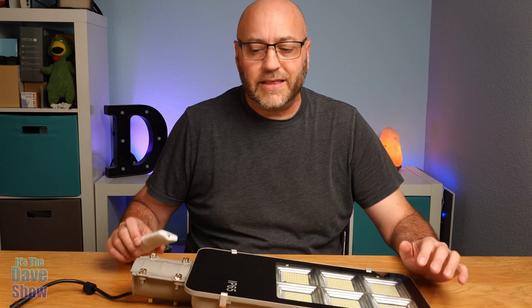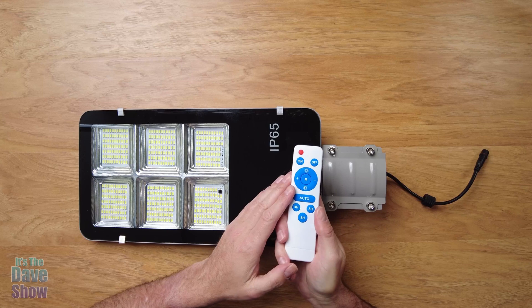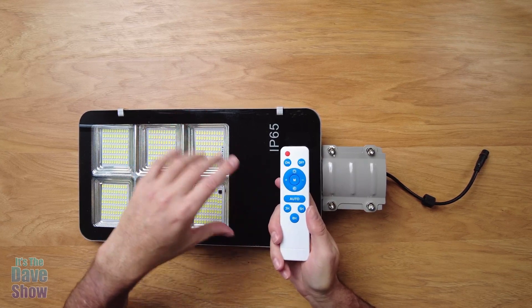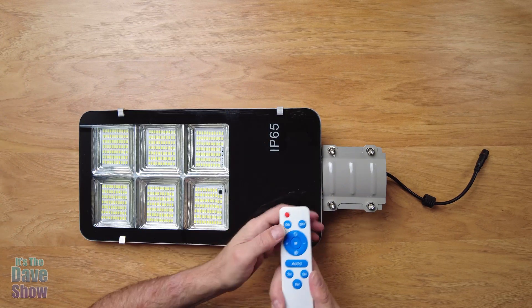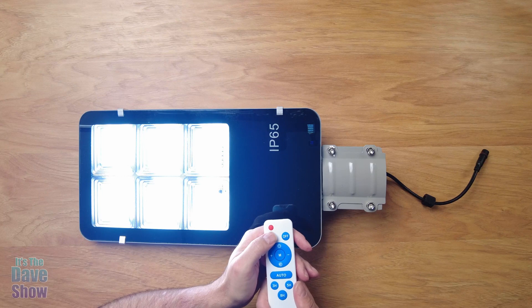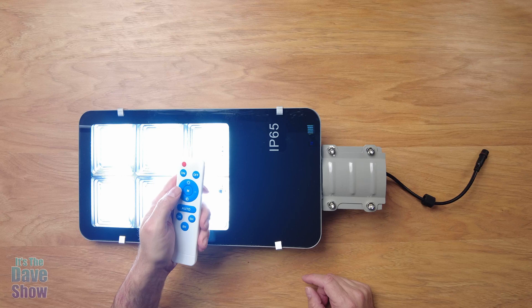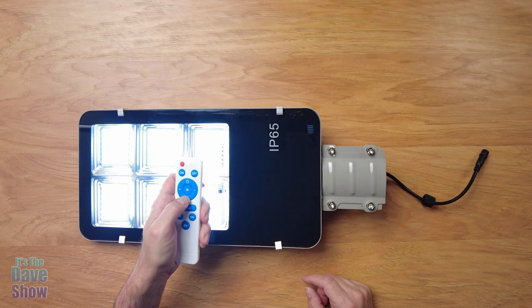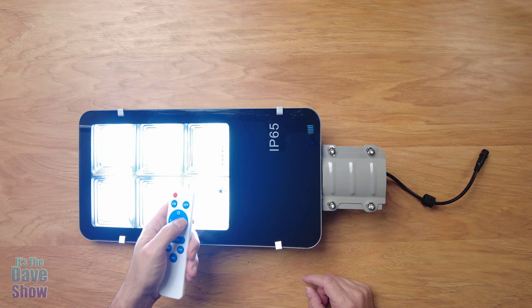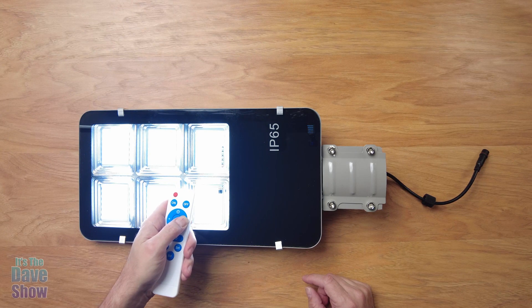Now a closer look at the lamp and the remote control. Some buttons on the remote aren't used on this unit because the remote is shared with other products — like this little red button, which is just a test button. But you have your on/off — turn it on, it's bright, turn it off. Once it's on, you can go up higher in brightness or step it down. There are about eight steps, and if you press and hold, it dims down to a lower level.